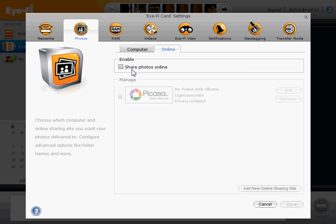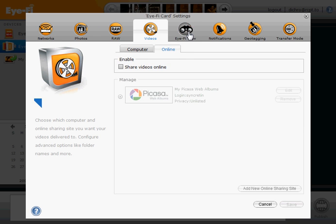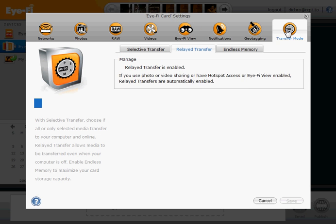So go through the Photos, Raw, Video, and iFi View tabs and make sure that online sharing in particular is disabled. In the first three of these, there is an Online tab, and in here make sure that this is turned off, as it is in this case.